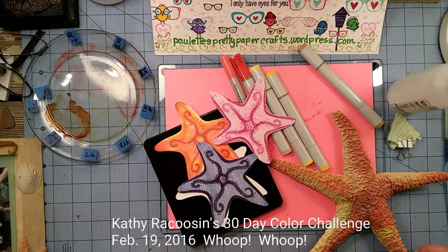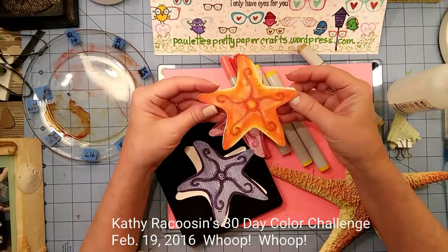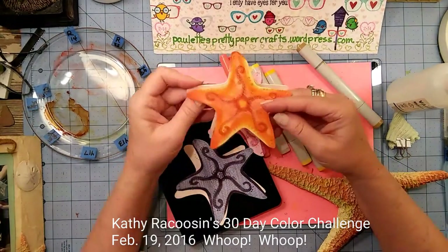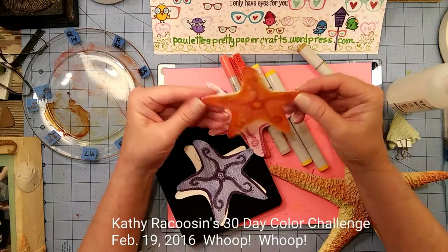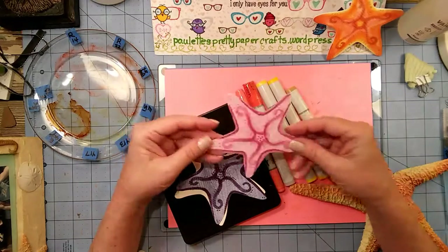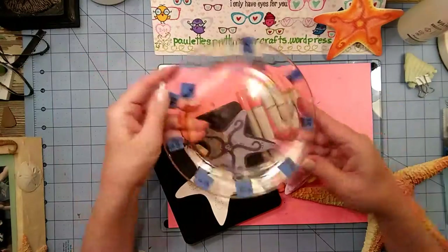Hey crafters, welcome to Paulette's Pretty Paper Crafts. It is February 19, 2016. I tried something new today - I did this watercoloring with the Copic refills and I actually die-cut this star twice and made a little stand-up card. But today I'm going to show a simpler way to do this and still get a pretty good effect.